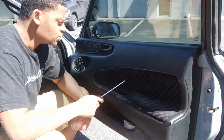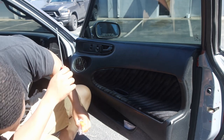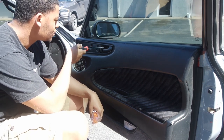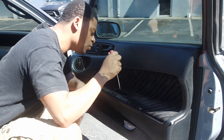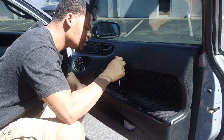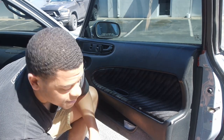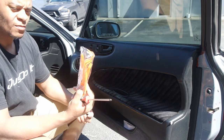Now that we've seen everything in the box, the next step is to use these and get the door panels off. There are pretty much three screws you have to pay attention to: one right here behind the handle, one in the door — I guess something like a cup hook — and then the last one on the bottom side of the door. Once you get those three, we'll start popping it off.